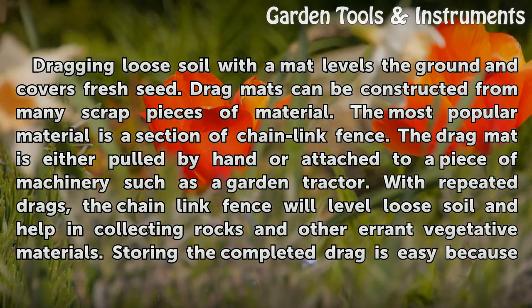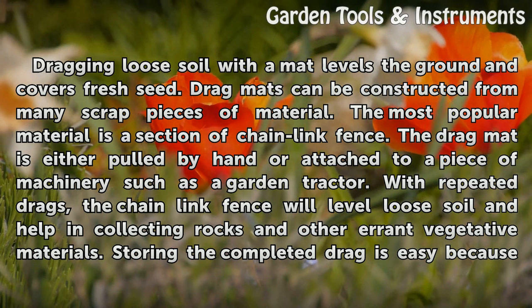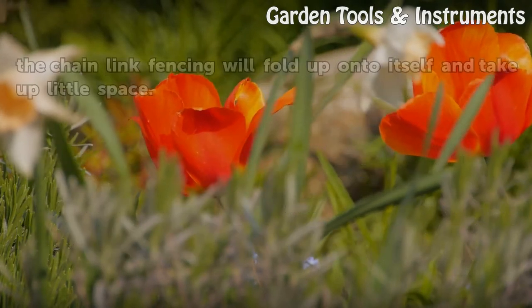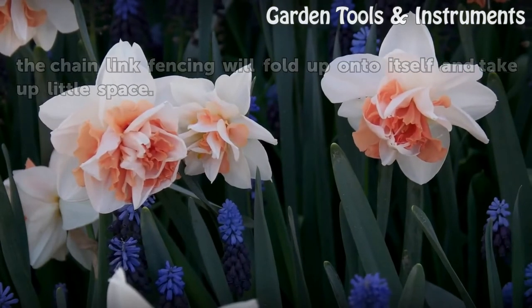The drag mat is either pulled by hand or attached to a piece of machinery such as a garden tractor. With repeated drags, the chain link fence will level loose soil and help in collecting rocks and other errant vegetative materials. Storing the completed drag is easy because the chain link fencing will fold up onto itself and take up little space.